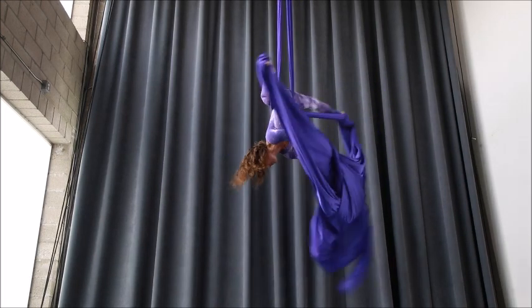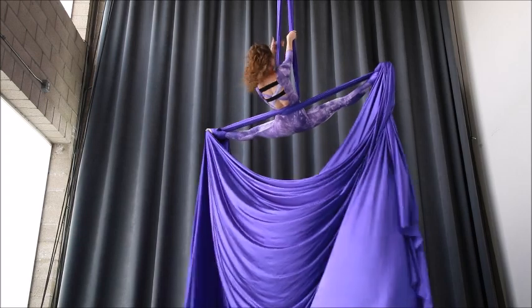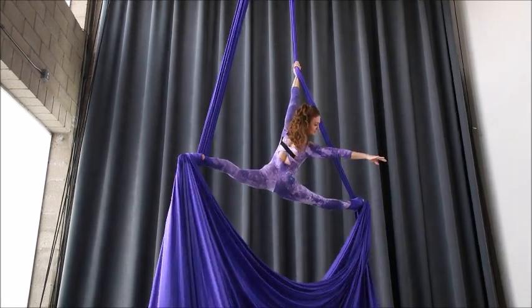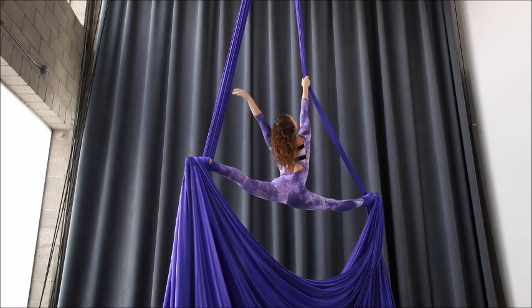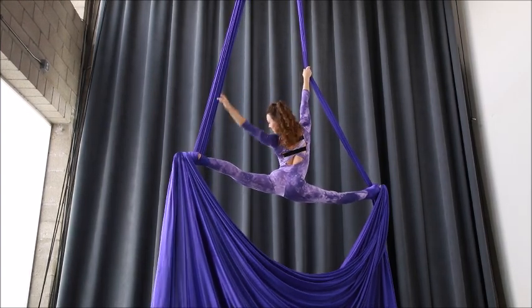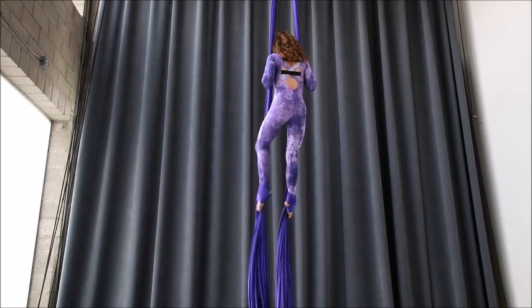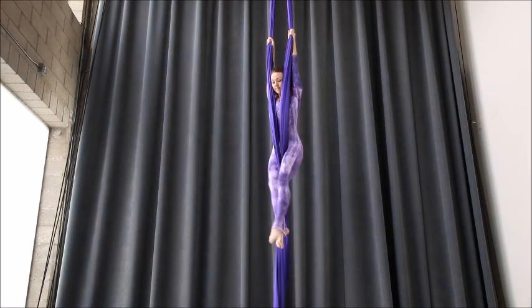I'm actively squeezing my toes together so I do not lose my silks. Sit your chest up and make note of which silk is closest to your back — for me it's my left. Then I lower into a split and notice the silks are beautifully draped underneath. To get out of it, simply grab, stand up, try your best to release the silk between your toes, and then take your foot locks off. Let's do this again.